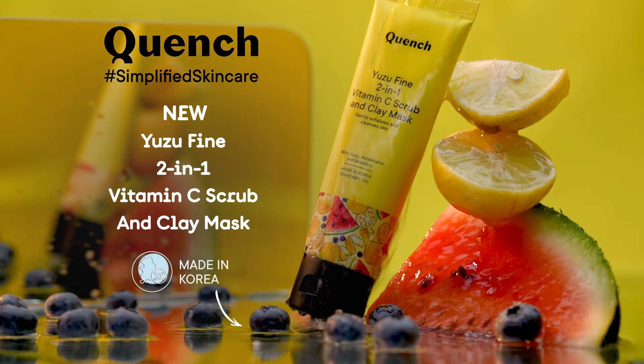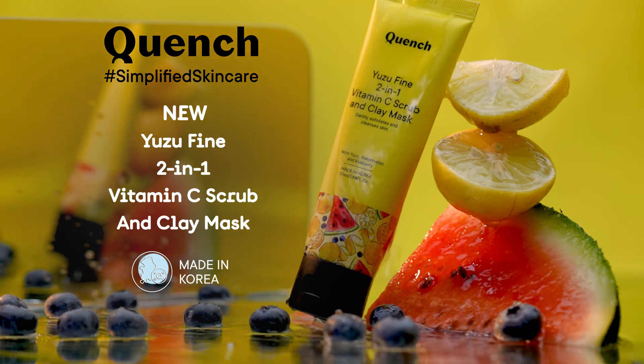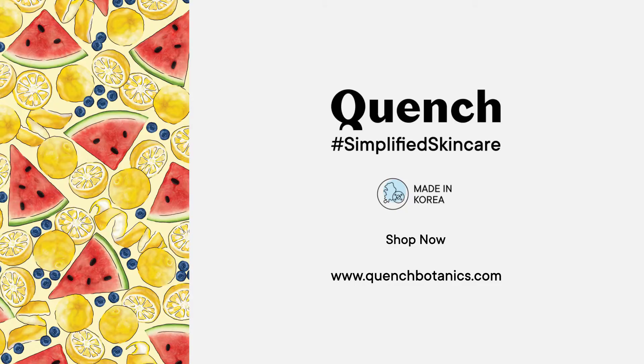The new Yuzu Fine 2-in-1 Vitamin C Scrub and Clay Mask. Choose Quench Botanics, Simplified Skin Care Made in Korea.